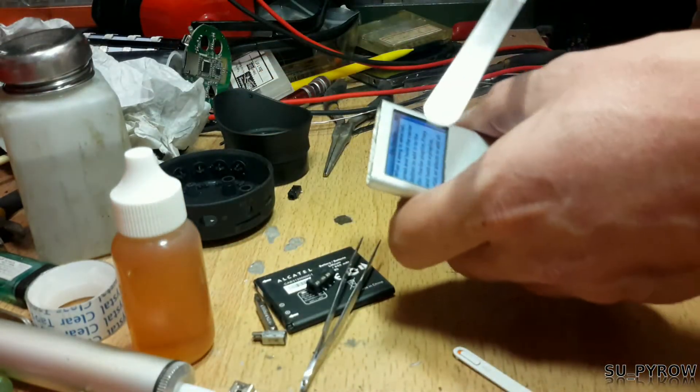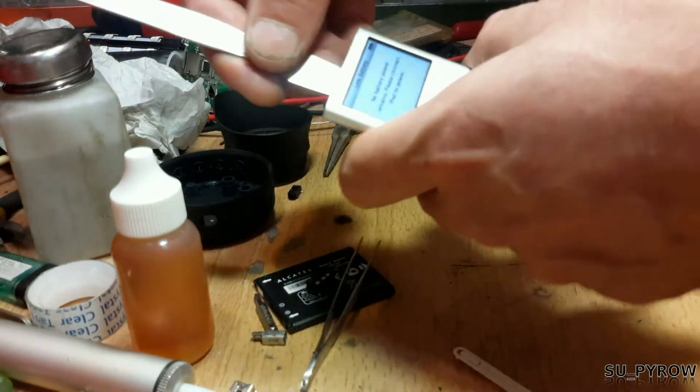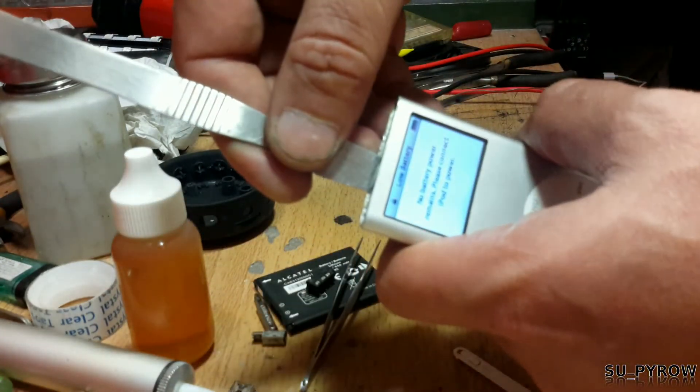That tells me the cable hasn't been severed. There we go — you can see the lock is on now.